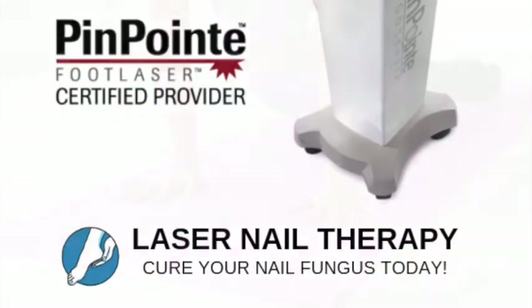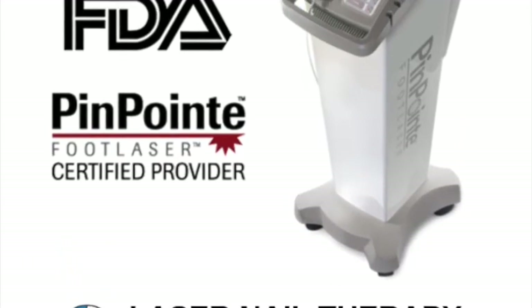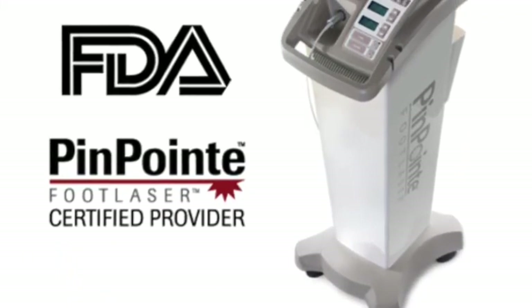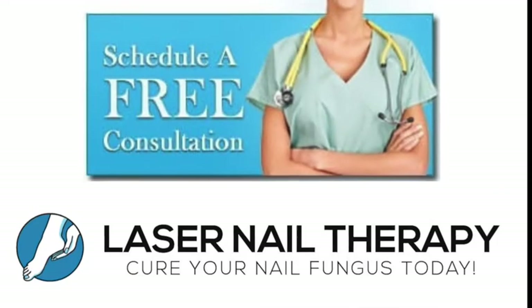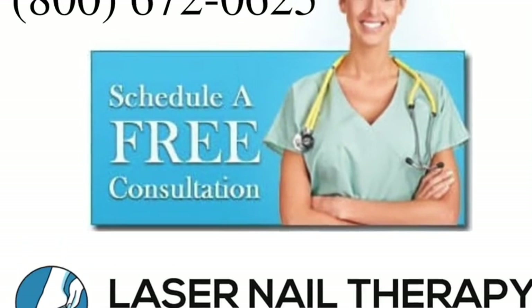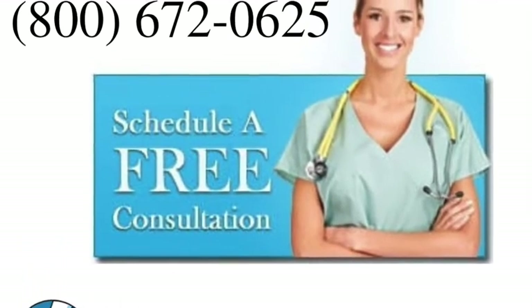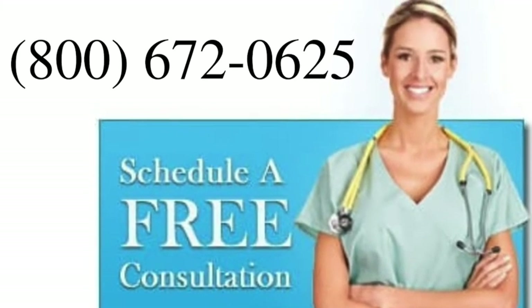If you do have nail fungus, the next step would be to treat it. We offer laser treatment with the FDA-approved Pinpoint laser, which is the safest and most effective treatment available. Call us today at 800-672-0625 to schedule a free consultation with one of our doctors at one of our over 120 locations, or visit our website at lasernailtherapy.com.